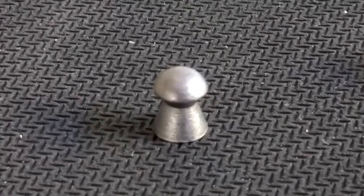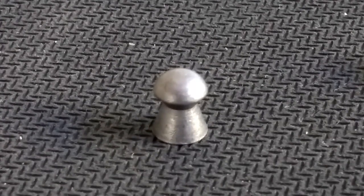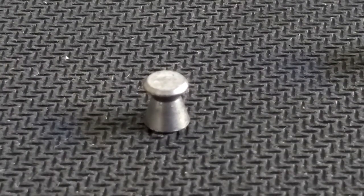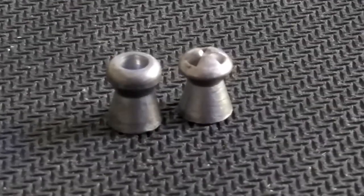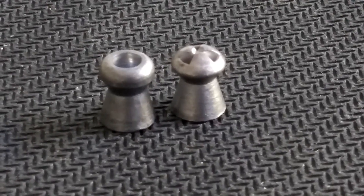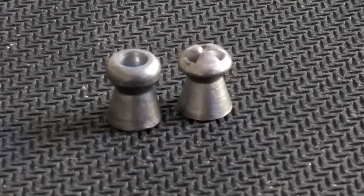Let's begin by looking at the four main types of pellets that you'll come across. First we have perhaps the most common, which is the domed or round nose pellet. Moving on to the flat headed pellet, sometimes called a wad cutter, and then to the hollow nosed pellets. There's a fourth kind which is the pointed pellet — I don't have an example of that so here's a picture.